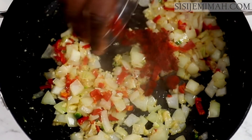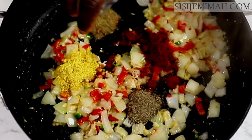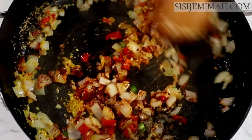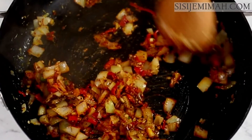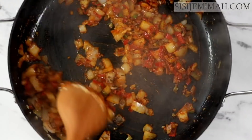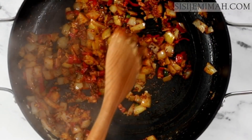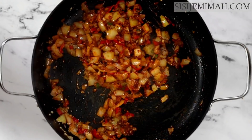Next I'll add smoked paprika for color, then the bouillon, black pepper, thyme, and oregano, and combine thoroughly and fry for about a minute. I didn't add salt because my stock is well seasoned and I'm trying to avoid the rice ending up too salty, but you can add some if you like. After frying for a minute I'll add my thoroughly washed rice.